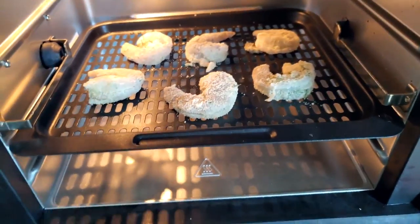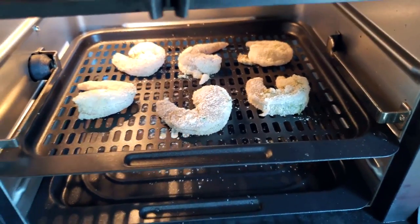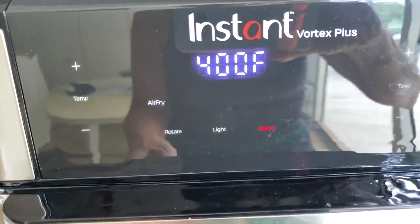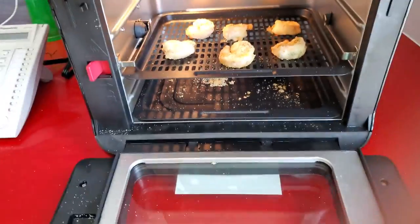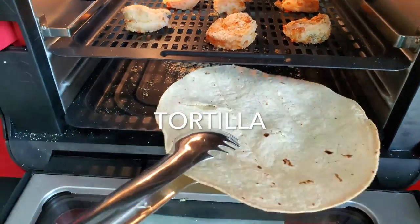That's it. If you're using an air fryer like mine, halfway through flip your sheet pans so they'll both be perfectly golden and crispy. I'm only using one sheet pan because in the bottom I'm adding my tortilla so that it gets crispy too.